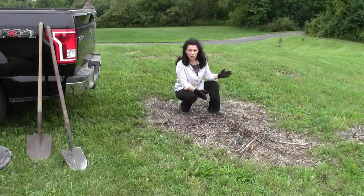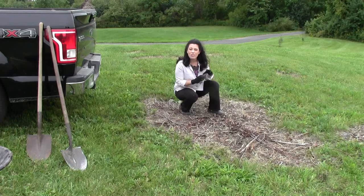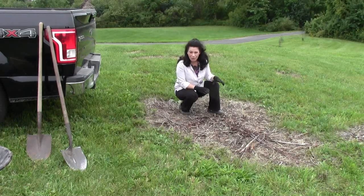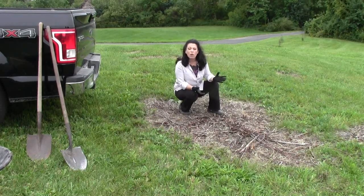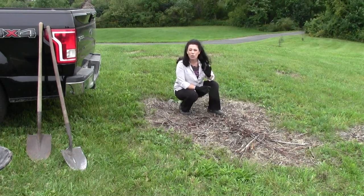Do you have dead areas in your lawn and want to know an easy way to take care of this so you have a nice lush lawn next summer? This is Renee Romeo of ReneeRomeo.com and I'm going to teach you exactly how to do this quick and easy.